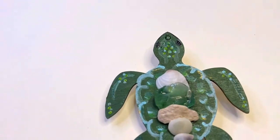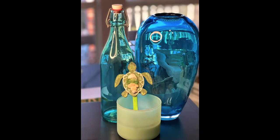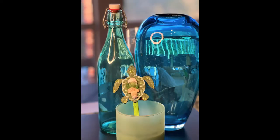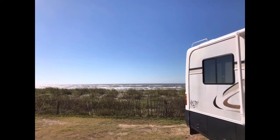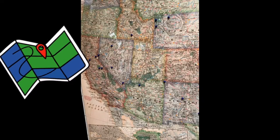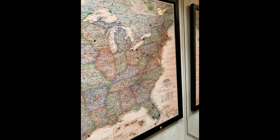Maybe you've been camping or on road trips this year — here's an idea for that. We use this in our RV: a large map in the frame of a corkboard with little pins marking everywhere we've been. It's a great way to keep your memories safe and remember where you've traveled.